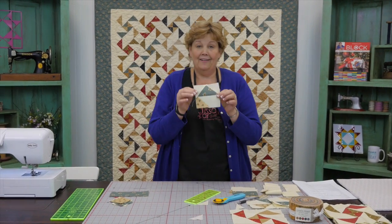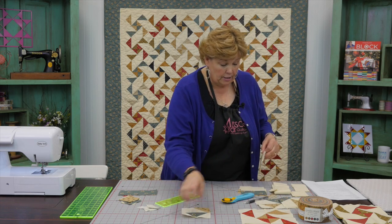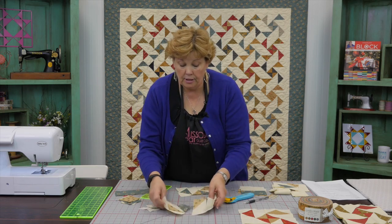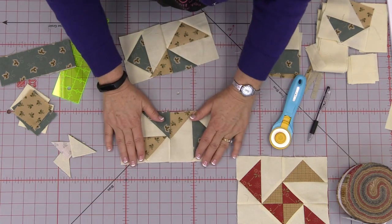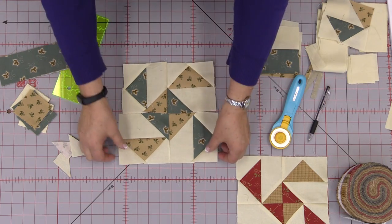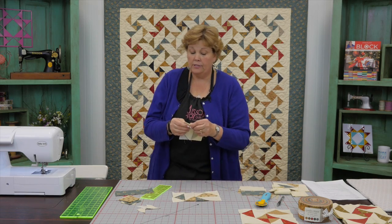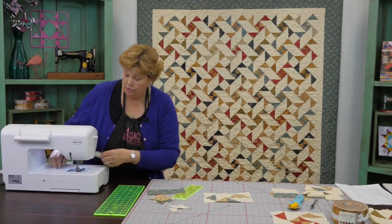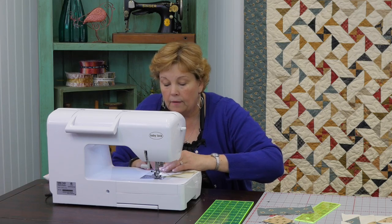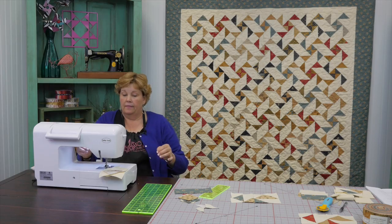So this is your block right here — this is your little block. You're going to do that to all four pieces, and I've got four done right over here. Then you're going to put them together so that your opposite colors come together — that's your block right there. We're going to sew these two together, and we've already sewn those two together, then attach the two of them just like a four patch. You snowball both corners, sew a quarter of an inch down this side.